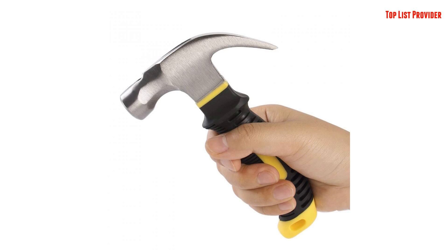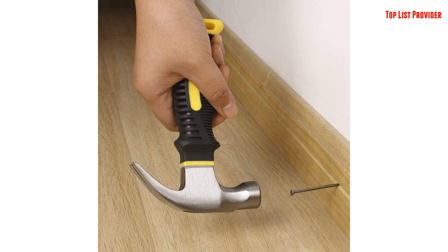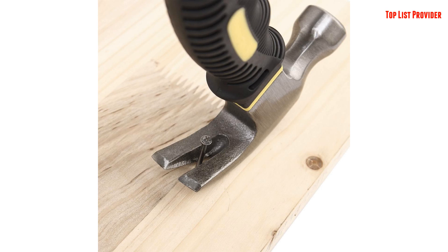Constructed from hardened and forged alloy steel for dependable strength, the hammer's head is permanently and securely assembled to a fiberglass handle with epoxy that will never loosen over time.